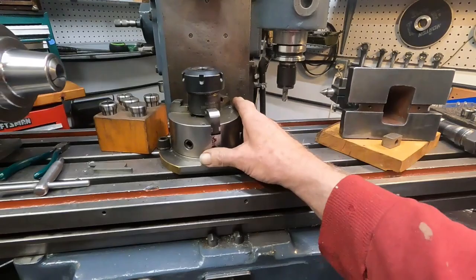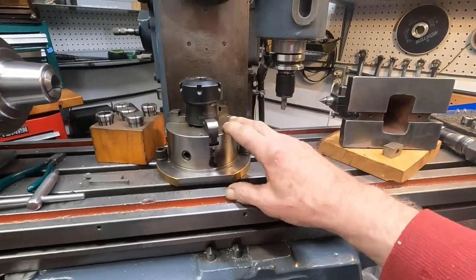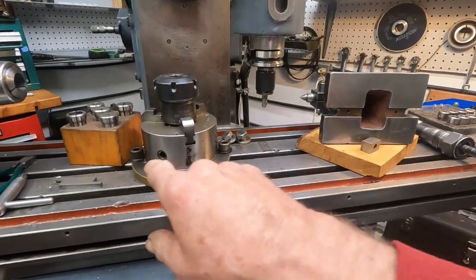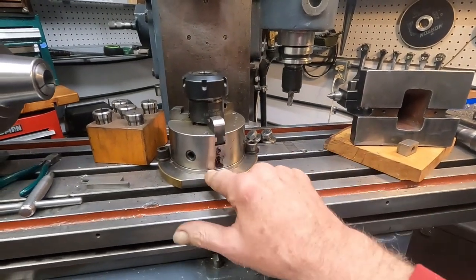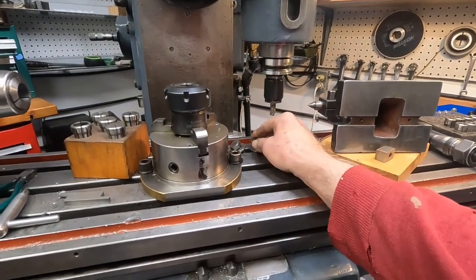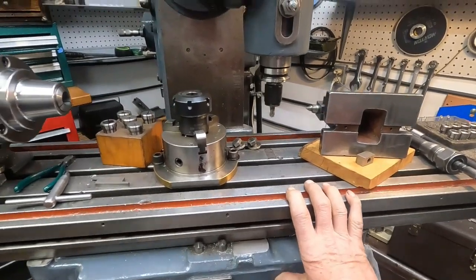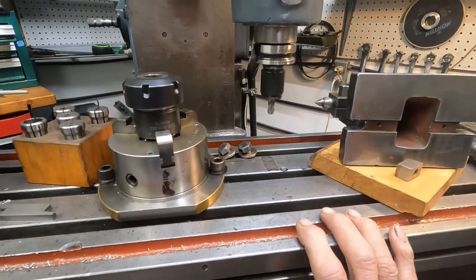I've got this chuck here mounted and I can probably hold that piece of steel to do that just fine with this. I've got these spacers I was making — I've got all that done. I'm glad I'm done with spacers for a while.